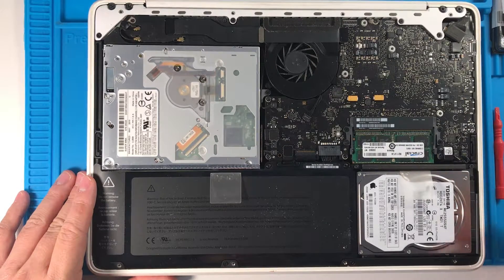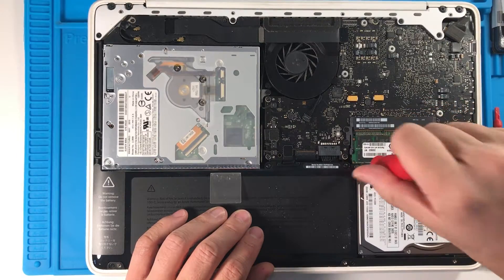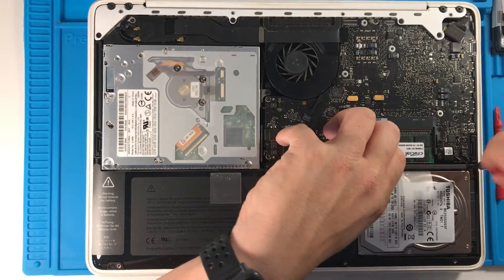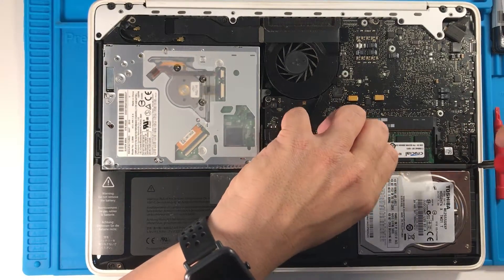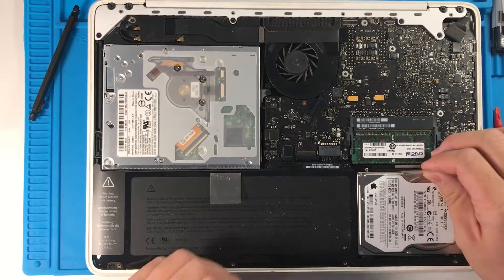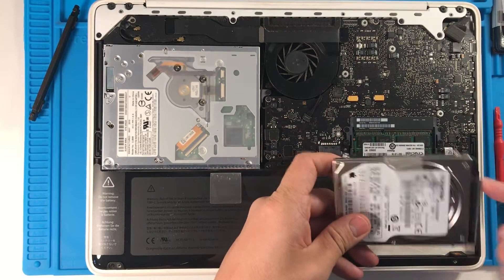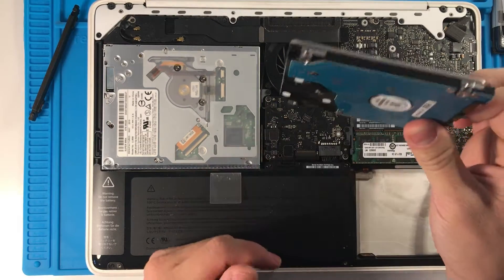The hard drive is located in this corner here and all we need to do is swap these out. We use our Phillips head screwdriver to pull out this bracket and then we should be able to pull this hard drive out using the tab. You can see this cable here — it's a standard SATA interface — and we can pull out the hard drive.